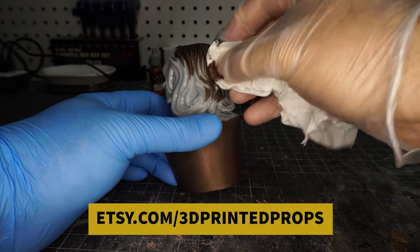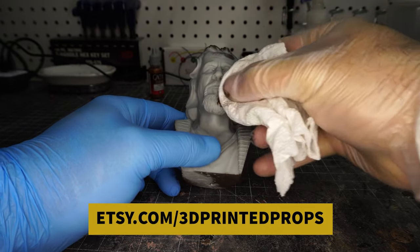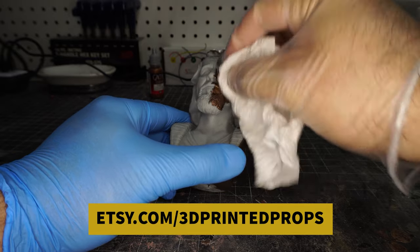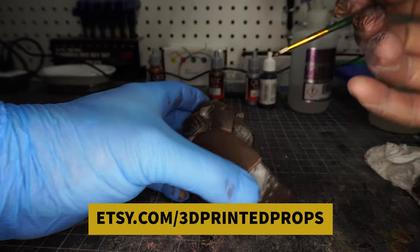If you hear any noise, it's because I'm getting some work done on the house and I can't time that when they start using the screwdriver. So here we go, going ahead and adding this. I wear gloves because once this stuff gets on your fingers, it's a real pain to get off. Now, there's all these little cracks and crevices — I went ahead and used a brush.